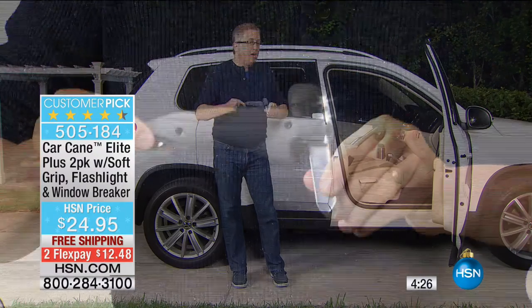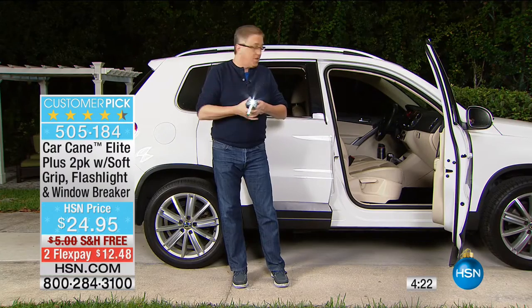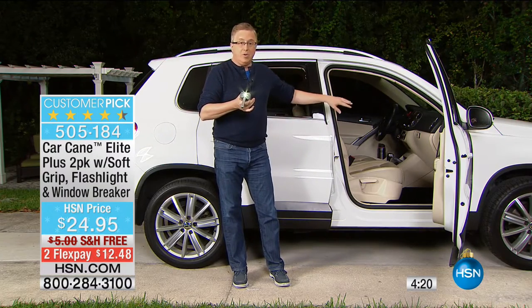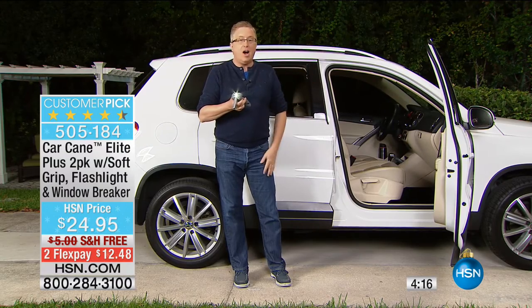Remember, you're getting two. So you can gift one, keep one. You can use one for the driver's side and one for the passenger side, back door, front door — wherever. It works on big SUVs, little sports cars. The car cane works on all of them.